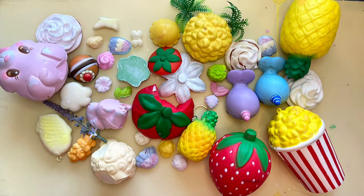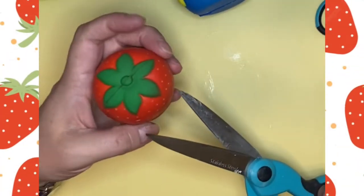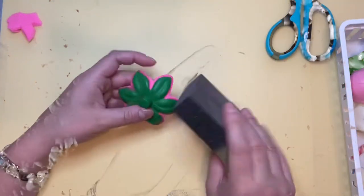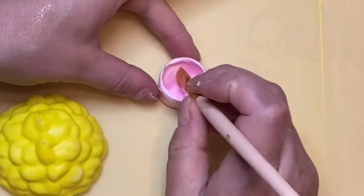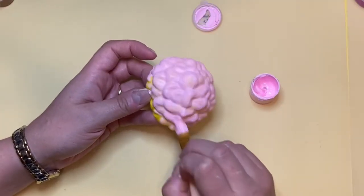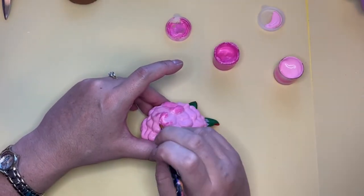I was a little overwhelmed with so many ideas, but I remembered my beautiful hydrangeas that were in season and decided to make them. Here are the leaves I'm going to be using, and the popcorn squishy is going to be the actual flower. It's important to properly sand your squishies before painting, because otherwise the paint will peel or flake. I decided to use a light pink as my base, then do darker pinks and blend them in.